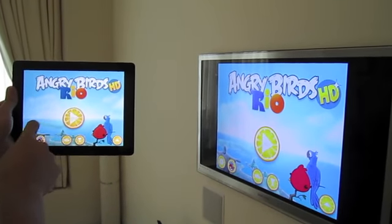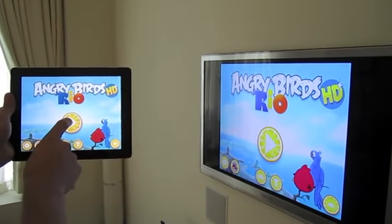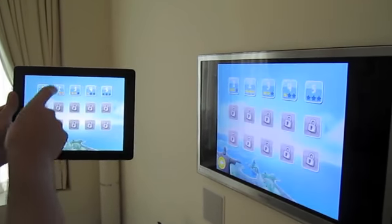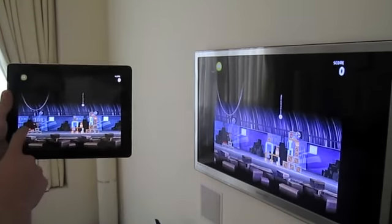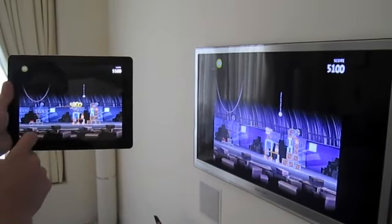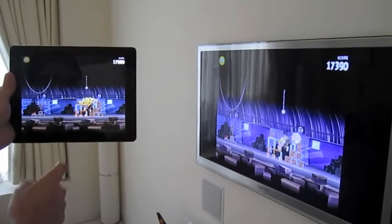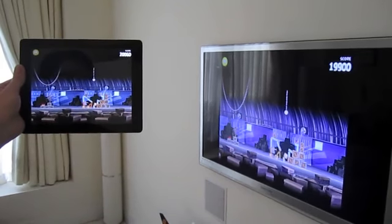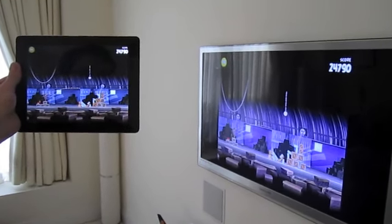As you can see, it's mirrored between the two displays, but audio is only coming from the Apple TV. Not bad for the first one — you can obviously tell that I've played this before.